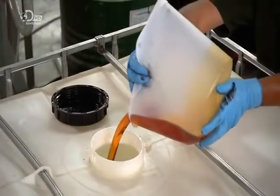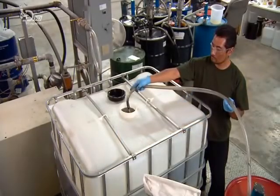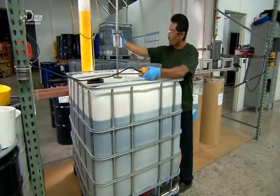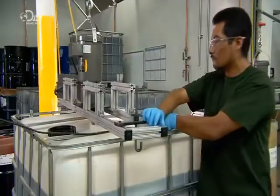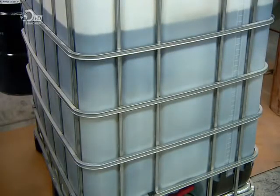Technicians weigh out the chemical ingredients manually, with a scale that's accurate to within 45 grams. A blade mixes the ingredients for half an hour, moving everything from top to bottom more than 300 times, ensuring the mixture is evenly blended throughout.